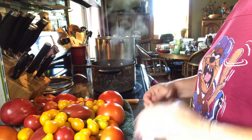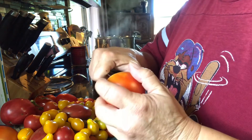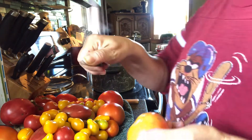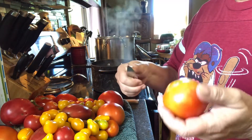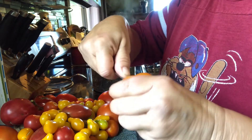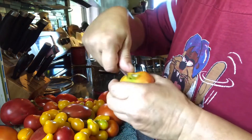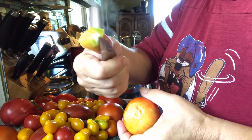Now what we're going to do is core the tomatoes. How you do that is put your thumb just at the tip. That way if you have little kids running around the house, they don't bump your hand and the knife doesn't go through your hand through the tomato and into your hand. You're just going to put it at an angle and go around and core it.